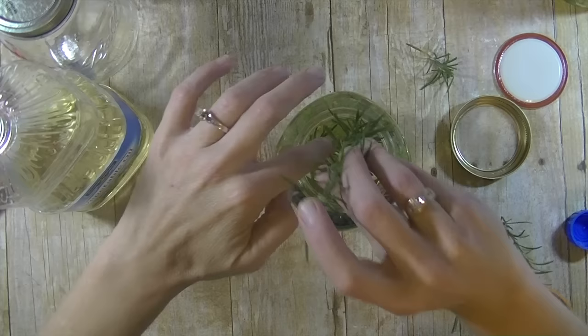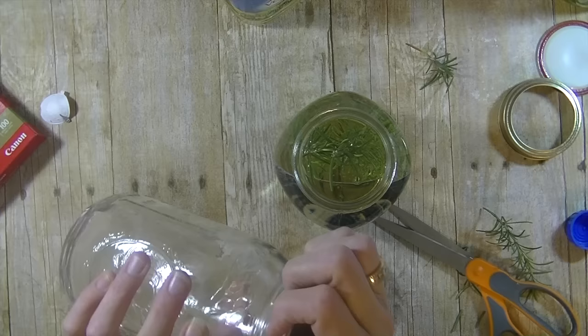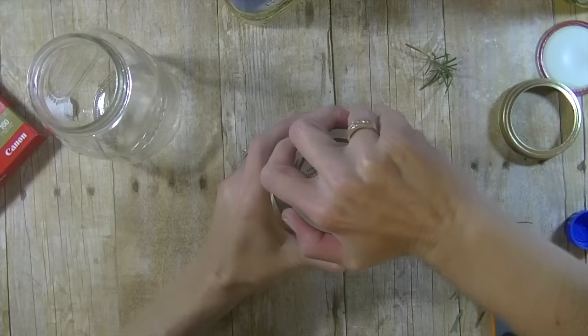You could probably add — if this is like a wedding photo — you could add different things. I don't like 3D things. Now this one had a gold rim. I didn't like the gold rim, so I'm going to go ahead and take the silver rim off this one and then just seal it up.